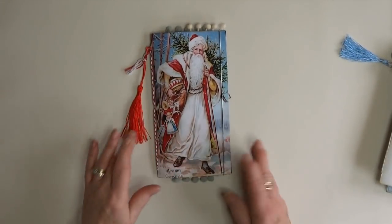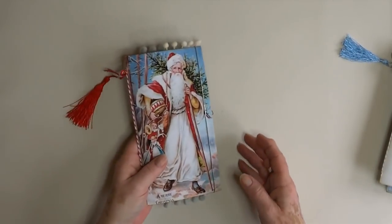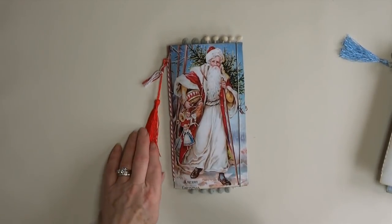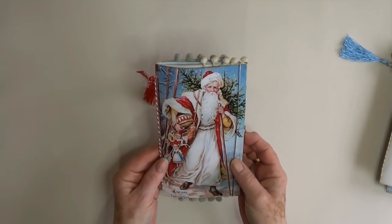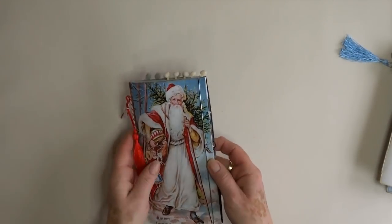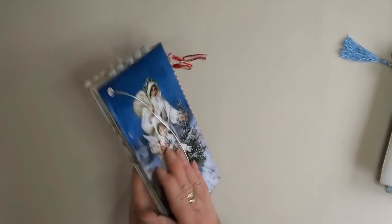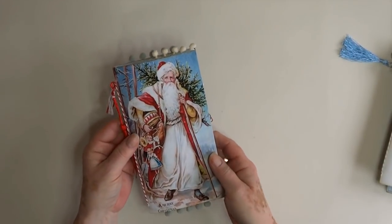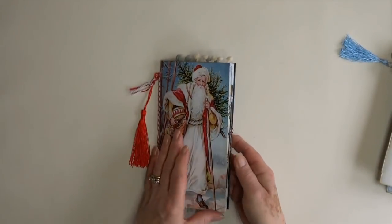Right, first one - they're all sort of traditional Santas on the covers. I found some of these clearing out my shed - keep finding things! They've all got tassels on, hopefully to coordinate. They're all four and three-eighths across, eight and a quarter deep, and the pages are four and a quarter inside. Front and back traditional Santas. I always get confused with these flipping sizes. We've got Baker's twine for the binding.